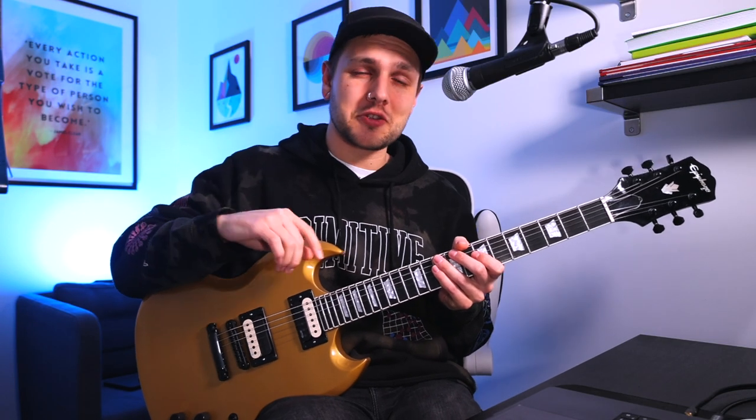If for whatever reason this video gets back to Paul Reed Smith, I don't want any beef with you man, you seem like a super nice guy. This pickup set gets you very close indeed to Jim's sound.